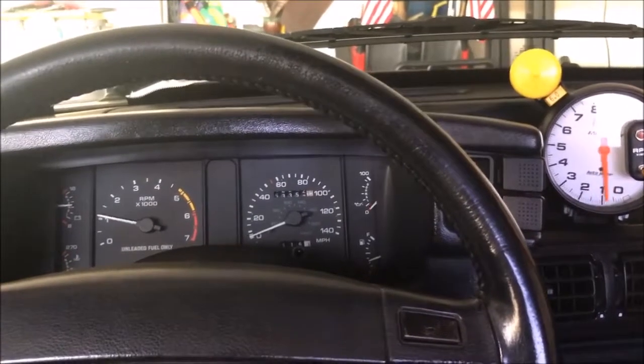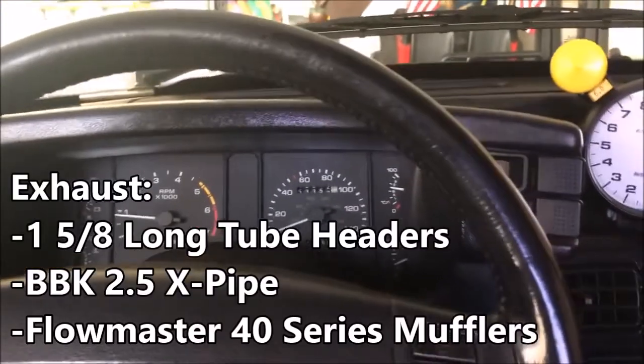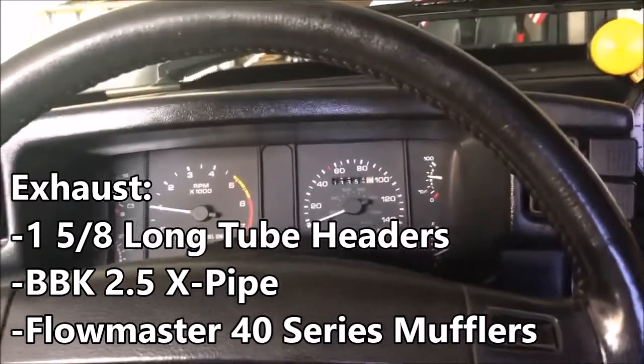I don't have a bunch of fancy camera equipment — this is all shooting off an iPhone, so I'm gonna do the best I can. The ceiling needs to be glued up, but otherwise we're gonna try to shift and film at the same time and go fast. She always runs a little rough at start, but it always sounds really good. All right, let's go.